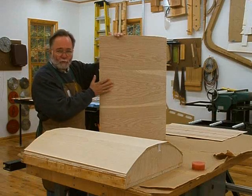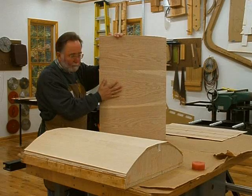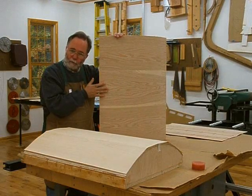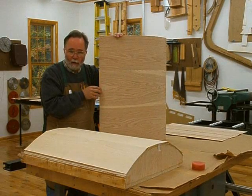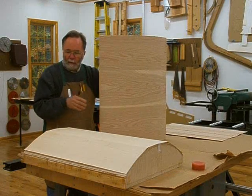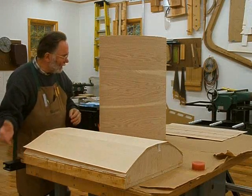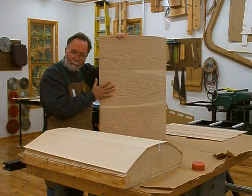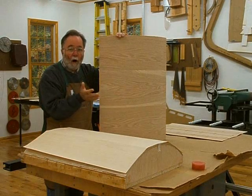I've made up a substrate, a curved substrate on which I will apply the veneer. I'm not going to go through the details of how I made this substrate because you can see that if you go to the mantle construction videos, parts two, three, and four. In those videos, I make up the bending form, which is similar to this one, and then I apply the bendable plywood to the form and glue up the substrates, and you can see how all that is done.